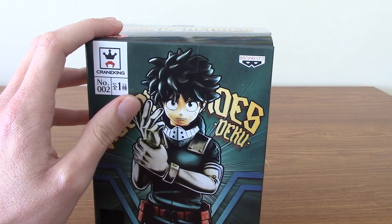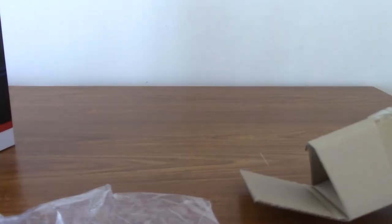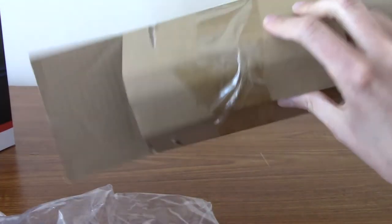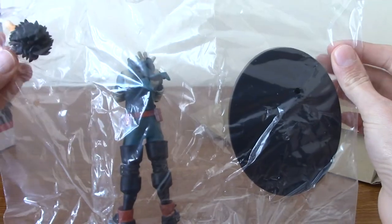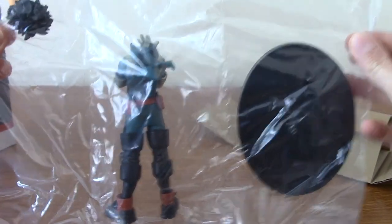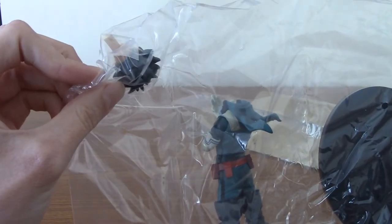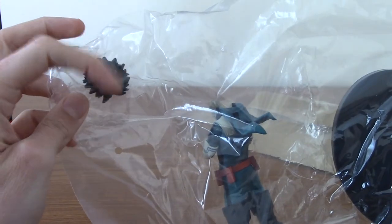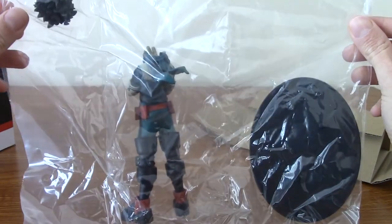I'm going to cut open the box, take it out, and I'll be right back. All right, so we've opened it up. It came with a very lovely cardboard protector, and it comes in three parts: we have the base, the body, and the head. Presumably the head is quite fragile, or maybe it's to protect against all the spikes of his hair. I'm going to put this together and I'll be right back.